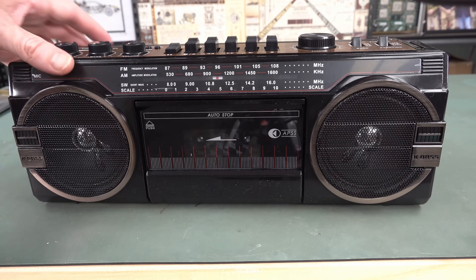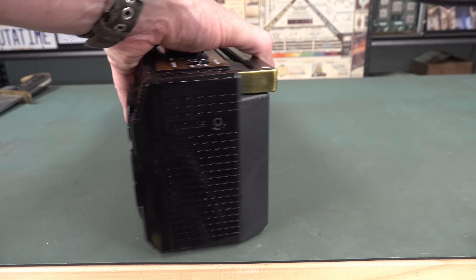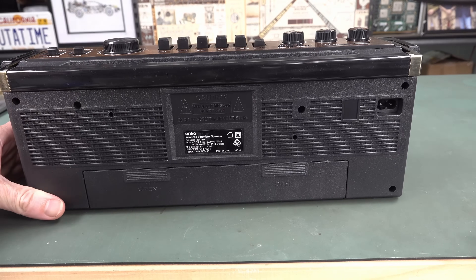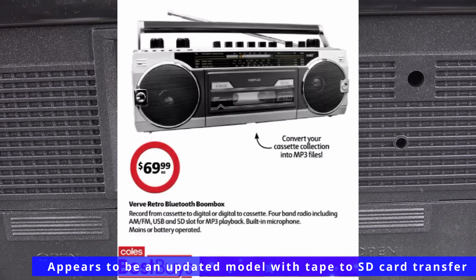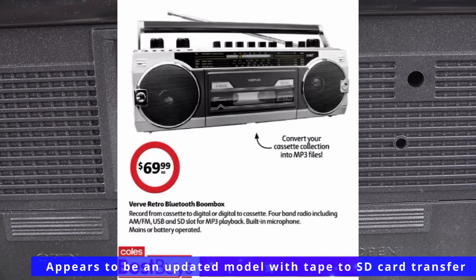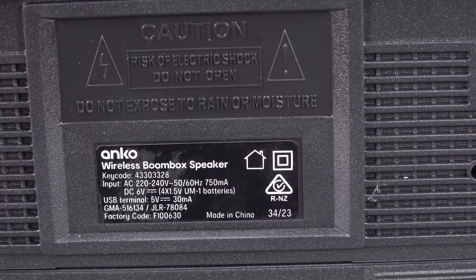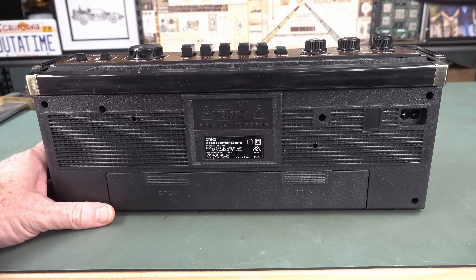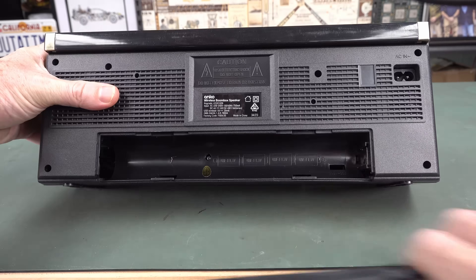It's available in any colour you like — as long as it's black — which totally goofs up my camera exposure. 3.5mm headphone jack here. There's no external line-in function at all. The brand is ANCO, but I'm sure it goes under a million different brands. The local supermarket here is actually currently selling it for 69 Australian dollars under some other brand — it all comes out of one factory in China. Leave it in the comments: were you 'ghetto blaster' or 'boombox' in the 80s? Here in Australia they were generally called ghetto blasters. But I suspect you're not going to be doing much blasting in the ghetto with this thing.